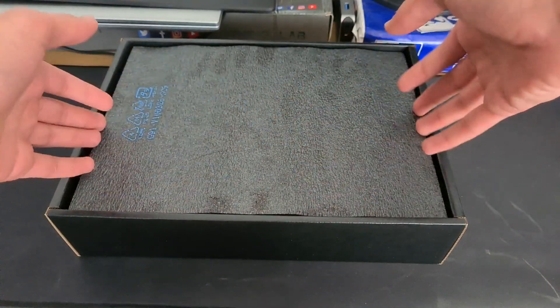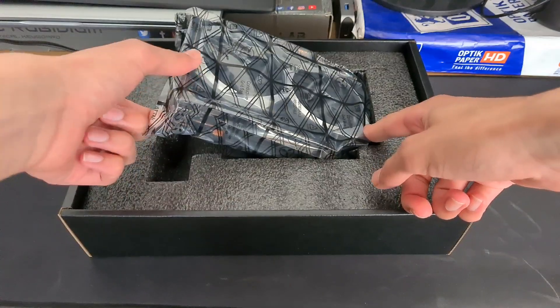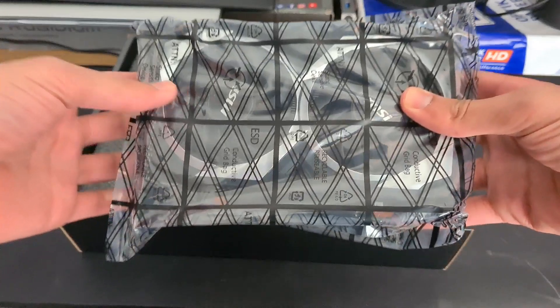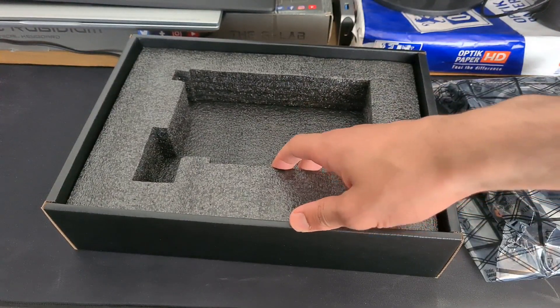And finally for the reveal — oh wow, okay. So right now I'm looking at basically my bank account. Oh my god, wow, this is very chunky. Actually it's not as big as I thought it'd be, which is good and bad — so it'll fit into any case, really.